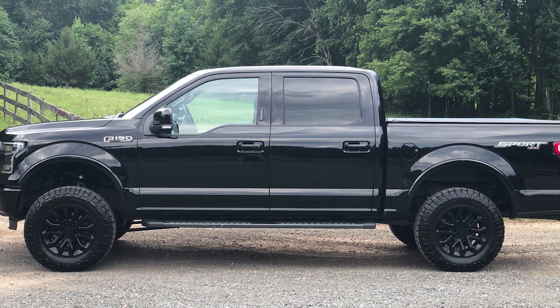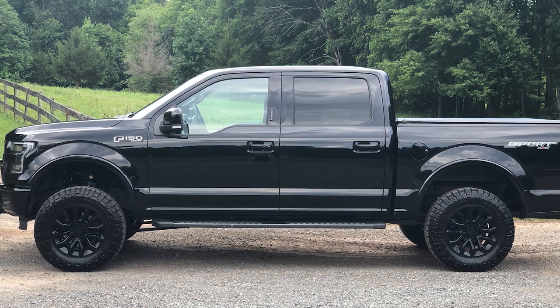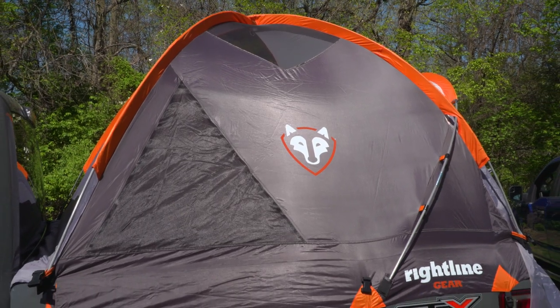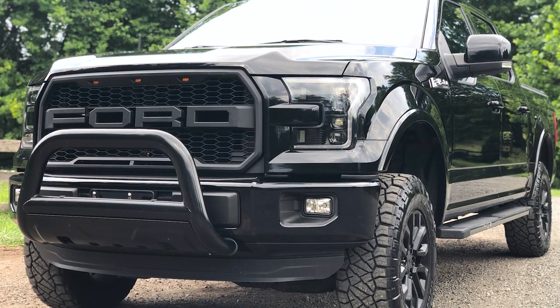We talked future plans — a tune, maybe some fog lights. Is there anything else you've been itching to get on the truck? I've been looking really hard into the overlander stuff. I found the Addictive Desert Designs bed rack — super cool — and thinking about a tent to put on it. That's something way down the line. I wouldn't hesitate to throw that on my truck. We do sell the Rightline Gear tent, the bed tent and mattress. A couple of truck customers I've talked to have it and they love it — they take the kids off-roading and camping. The chase rack would really look killer, maybe throw some auxiliary lighting on it. Sky's the limit with that stuff.